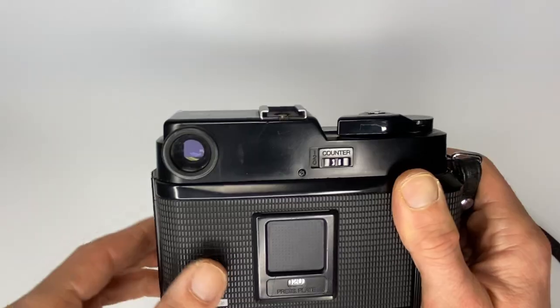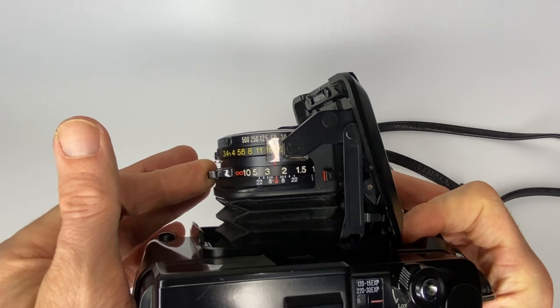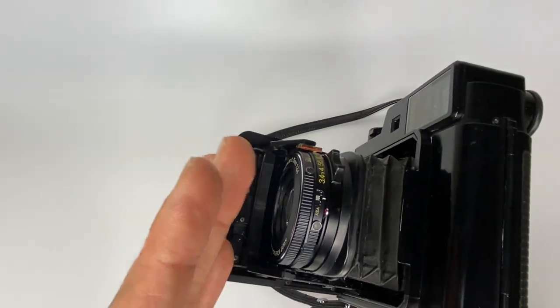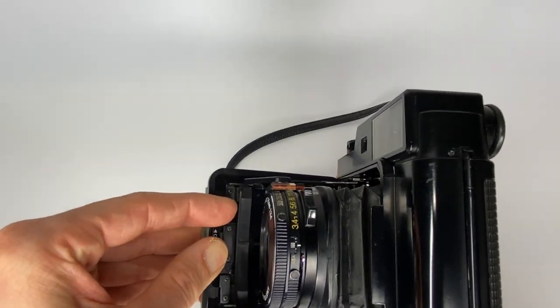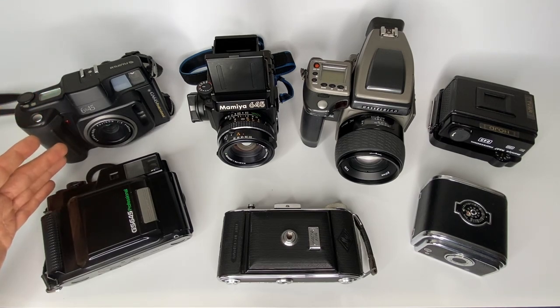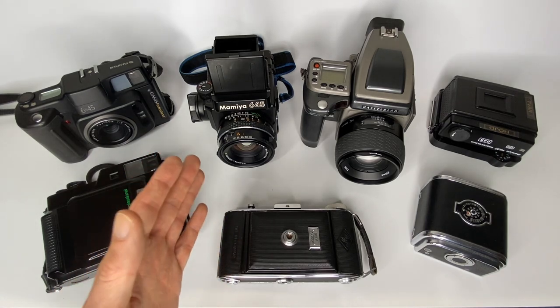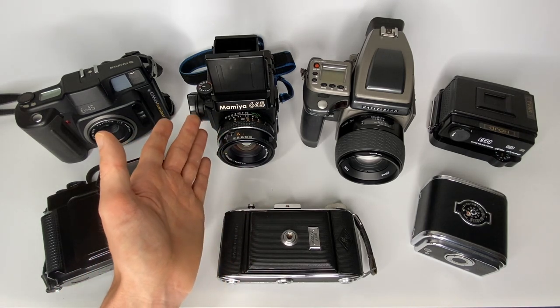Unlike many other cameras, the GS645 has a vertical viewfinder compared to a horizontal one, and almost all controls are on the front of the lens, similar to vintage cameras or large format lenses. You need to make sure the lens is fully retracted before closing it. The limitation of these small Fuji cameras is that they're fixed-lens cameras.